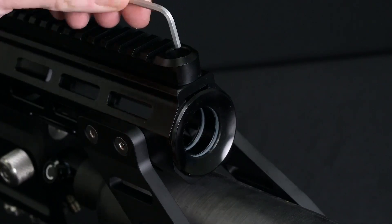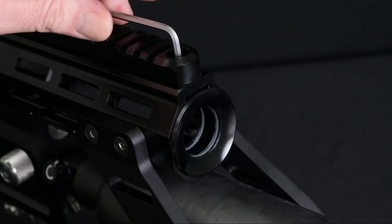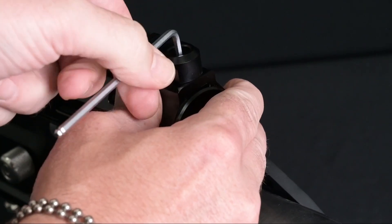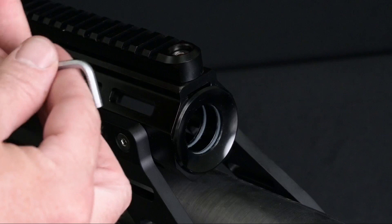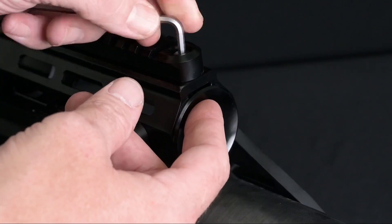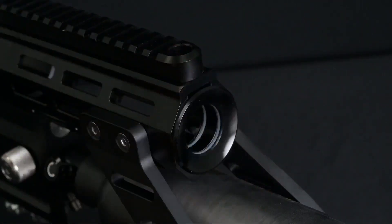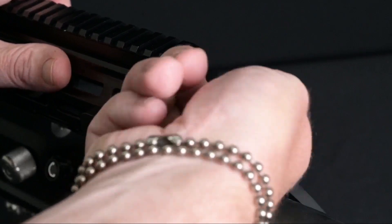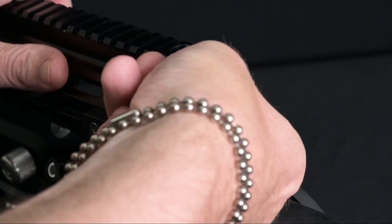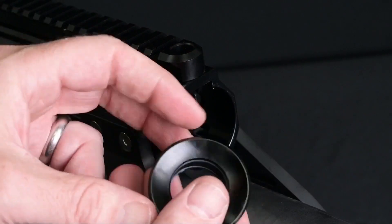To remove it, we're going to reach in with our 1/8 allen wrench down through the sight rail, breaking it loose with the square end, then finishing off removing the screw by spinning it out with the long end. The screw needs to come completely out, so use the square end with a little bit of sideways pressure to coax the hardware out. Once it's out we can stick our hand into the forward component and start to pull it out.